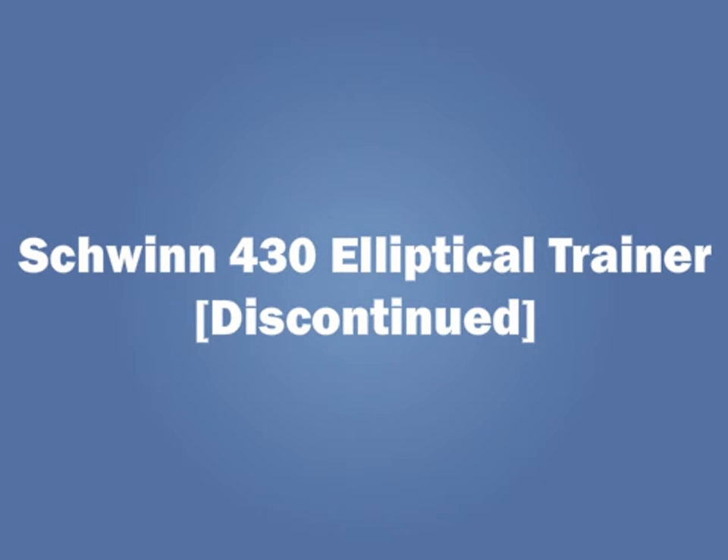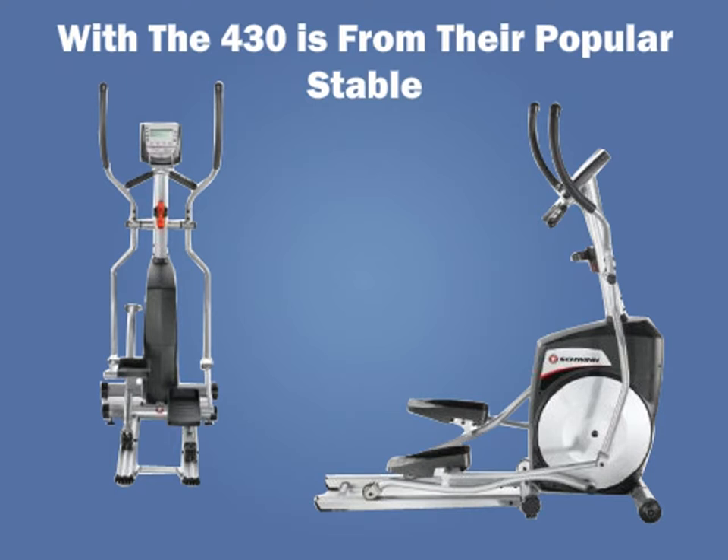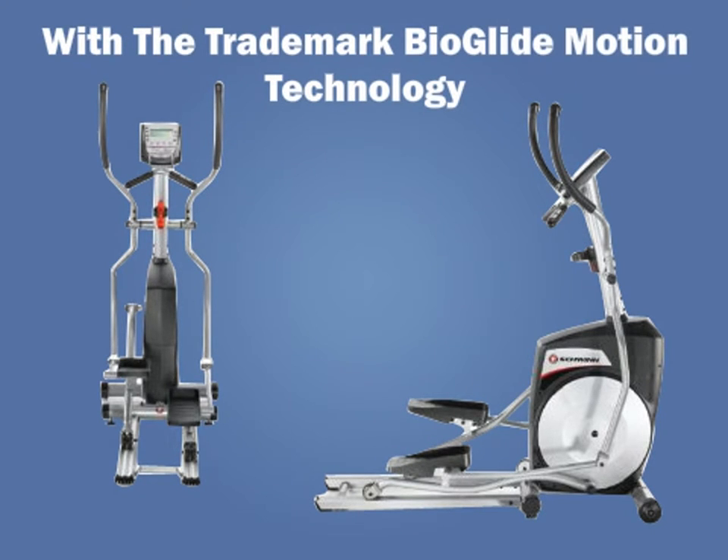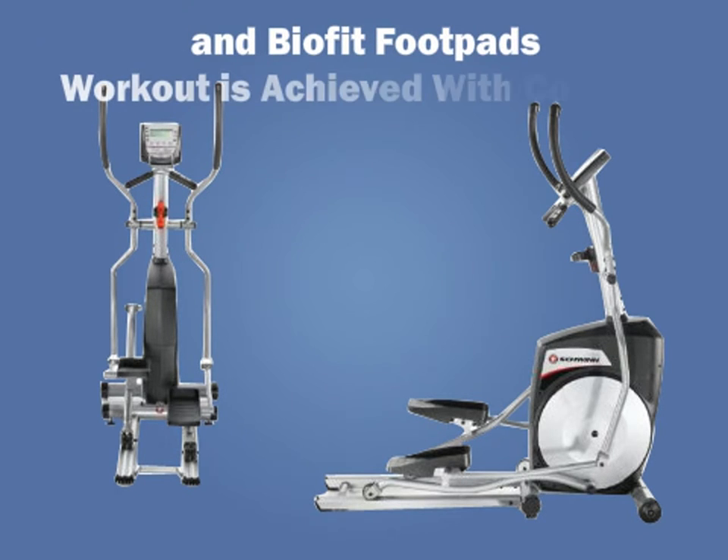Schwinn has a reputation for making fitness equipment, and with the 430, which is from their popular stable, with a trademark Bioglide motion technology and BioFit foot pads, a comfortable workout is achieved.